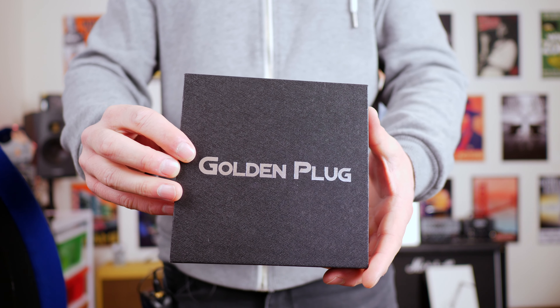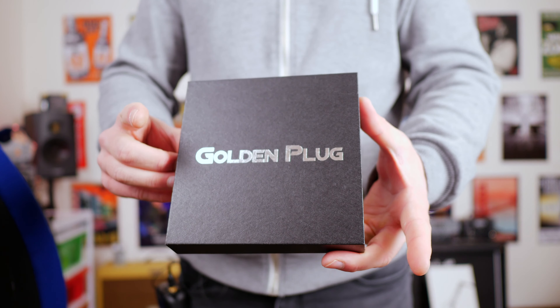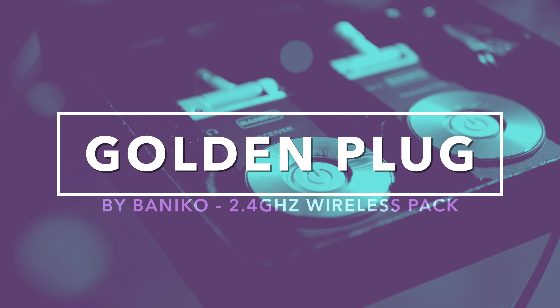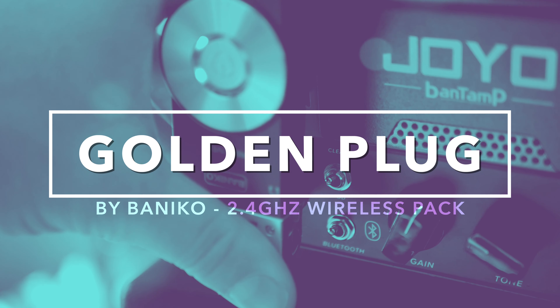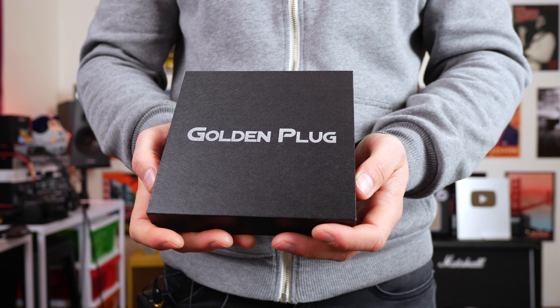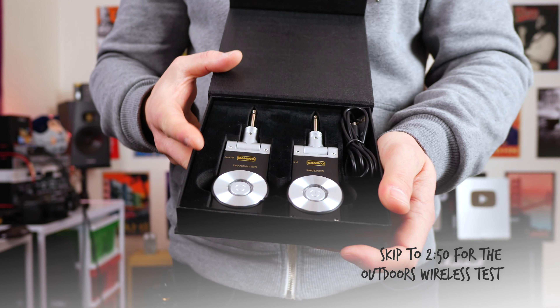Today we're checking out a wireless pack called the Benico Golden Plug. This runs on 2.4 gigahertz. Welcome back guys, this is Shane. So today we're checking out yet another wireless pack from a company called Benico — this is the Golden Plug. The Golden Plug wireless system runs on 2.4 gigahertz and they sell for about 60 bucks U.S.